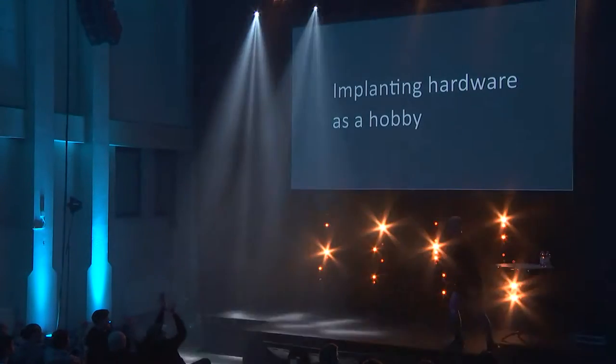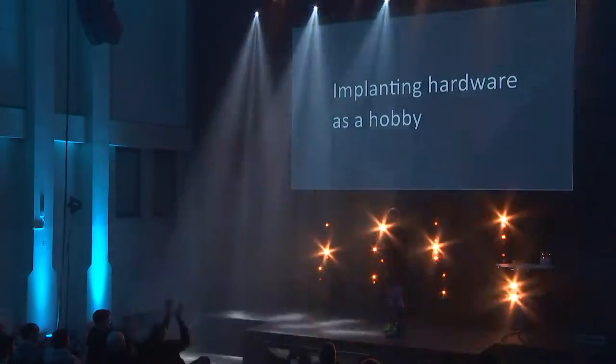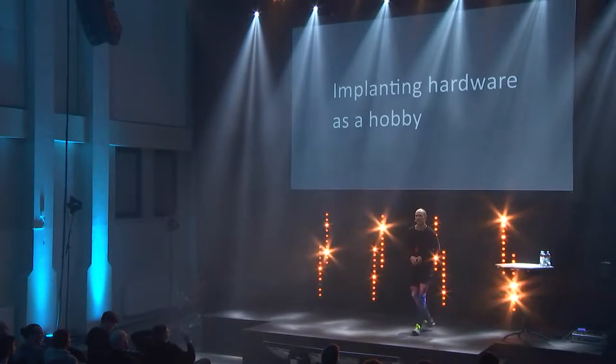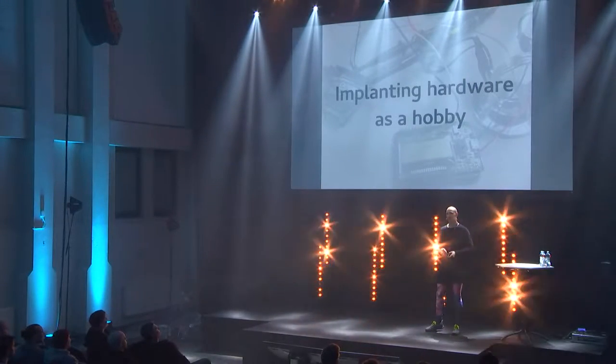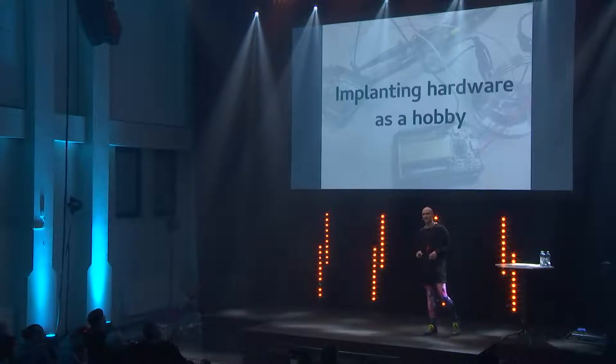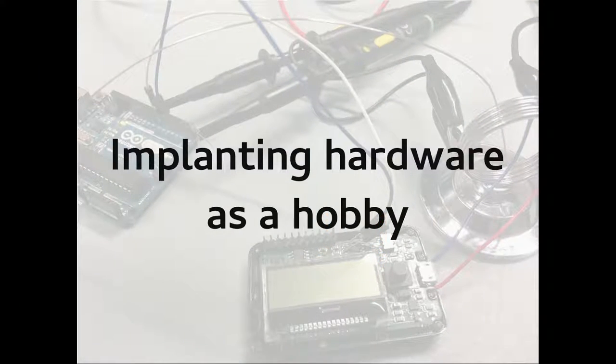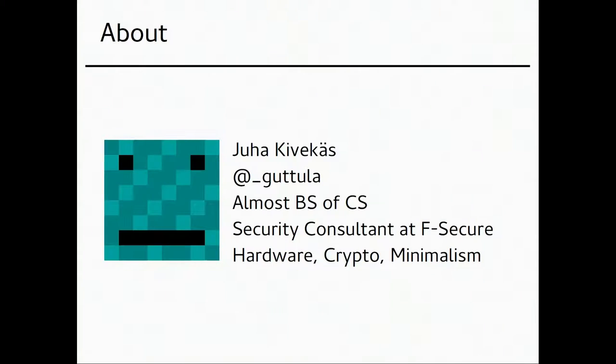All I can see is chaos and confusion and panic. So it seems like everybody is still on a beer, but they're maybe not that into hardware. I'm into hardware. Let's start with my name. I'm into hardware.